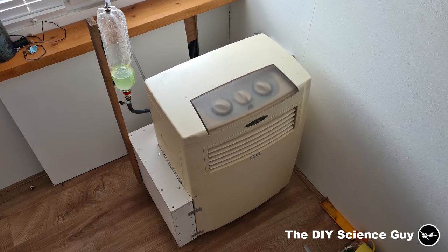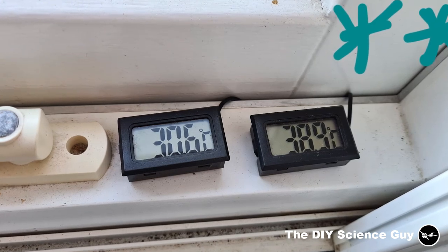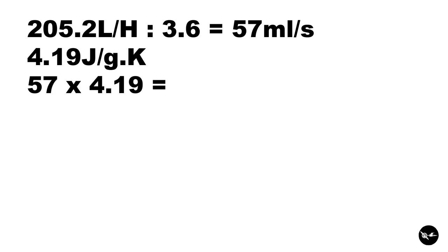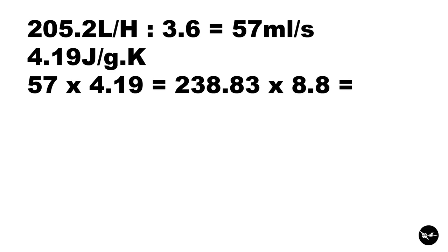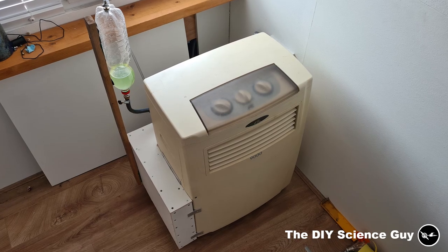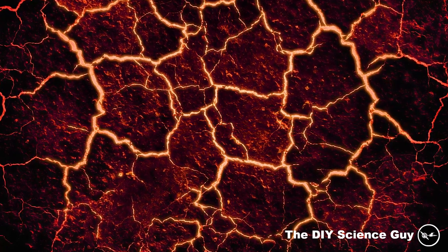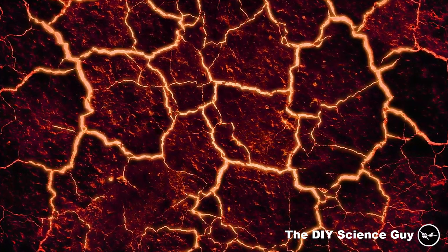The AC performance was easier to measure because it has a more or less constant output. At one point I took a picture of the thermometers showing a temperature difference of 8.8 degrees. With a flow rate of 205.2 L/hr — 57 mL/s — times 4.19 J/g·K equals 238.83 J/s, times 8.8°C gives 2101.7 joules per second, or 2101.7 watts. So the AC peak performance is around 2100 watts while it uses around 700 watts — an efficiency of 3 to 1, which is not bad but could be a bit higher. Maybe the AC needs a small refrigerant refill, or there's some heat lost through the insulation.